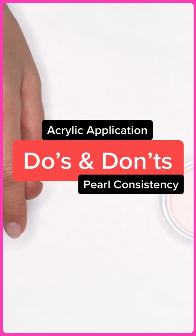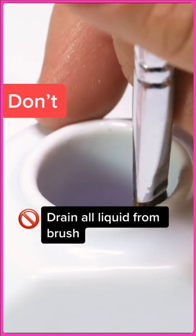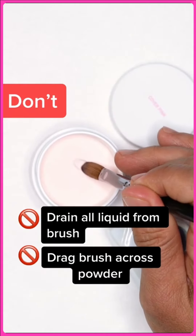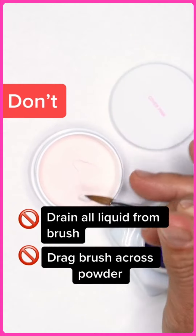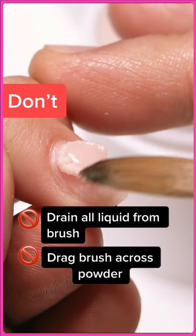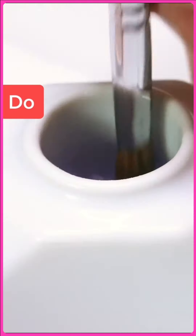Acrylic do's and don'ts — pearl consistency. Don't drain all the liquid from the brush, as this is going to result in a dry pearl. And don't drag the brush across the powder; this will only give you a super dry pearl that looks yucky.